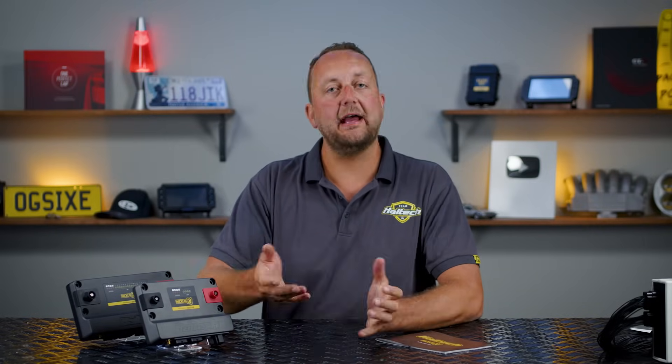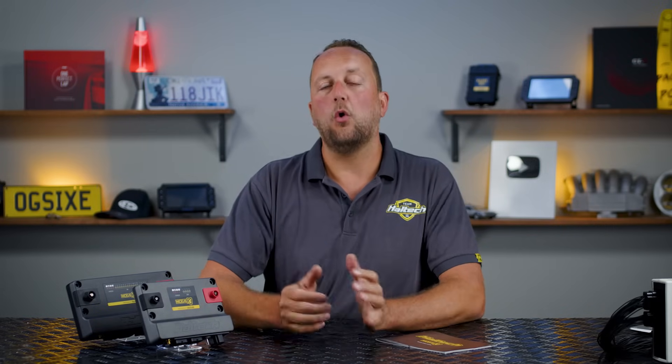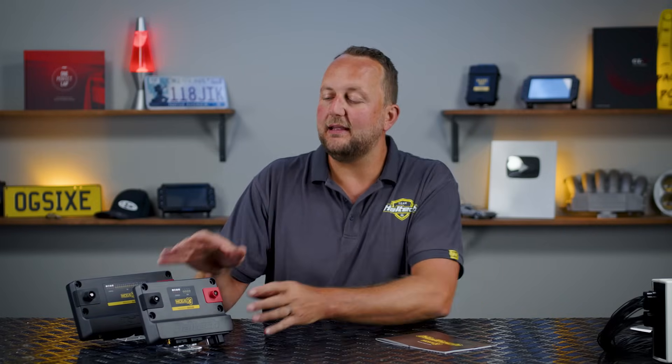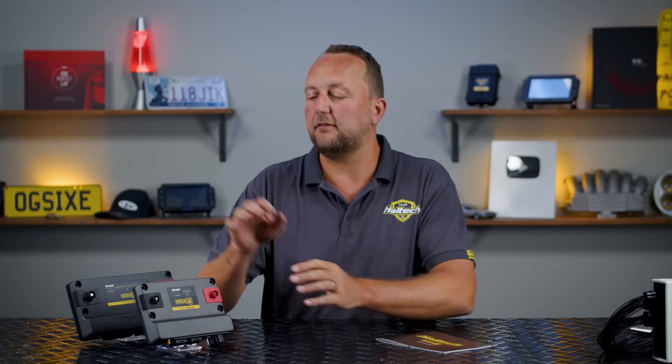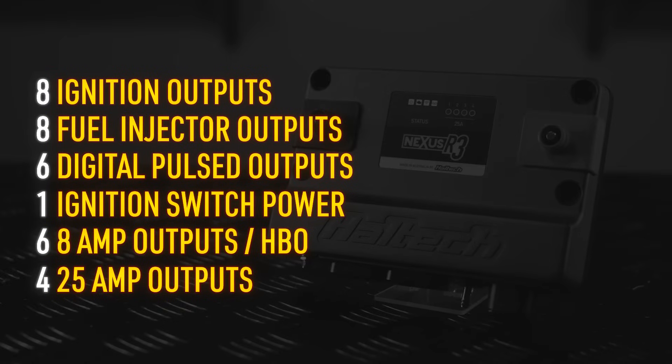Now let's get into the nitty gritty specs of the R3. The R3 is ideally going to be running a four, six or eight cylinder engine, or a two, three or four rotor. Output-wise it's got eight ignition outputs, eight peak-and-hold injector outputs, six digital pulsed outputs, one power for the ignition switch, six half-bridge outputs (HBOs), and four 25-amp high-current outputs.